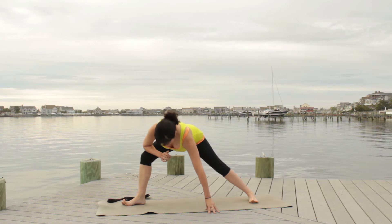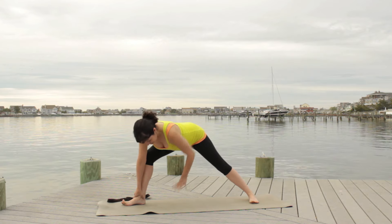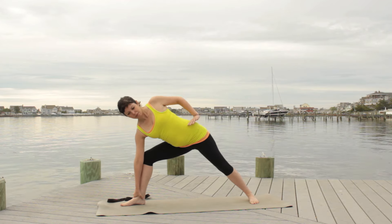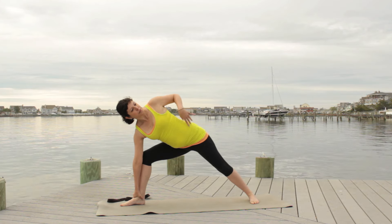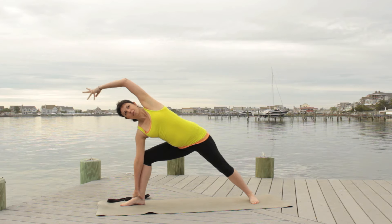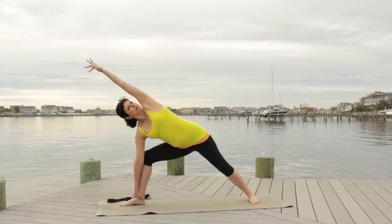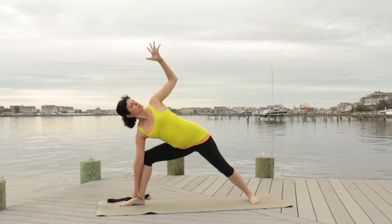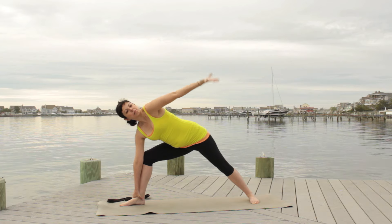Take hold of your right ankle or right shin, or bring your elbow to your leg above the knee. From there, take your top hand — your left hand — to the hip, spin the ribs open, and continue to bend that front knee. Sweep your left arm down, circle, and reach it forward, extending all the way to the front and creating a nice line from the fingertips to the outer edge of the foot.